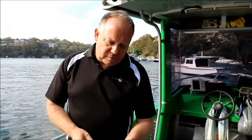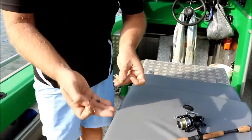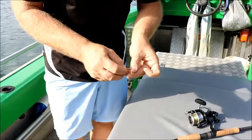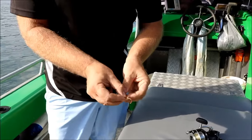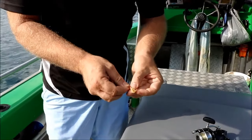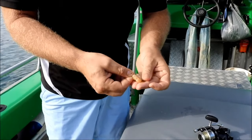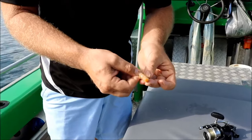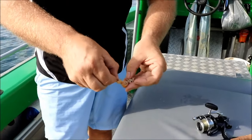Now I'm just going to show you how to pop one of these guys on. So the first thing that we do, we're using a number one hook, very light sinker. What we're going to be doing with these nippers is flicking them around the pontoons and around the moored boats, and hopefully come up with a bream, whiting, or any other type of fish in this estuary system at Port Hacking. Anything can come and grab these guys because they're a natural bait from around the area. So we just pop that in through the head and then make sure that hook's revealed.